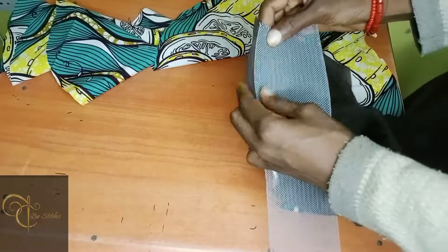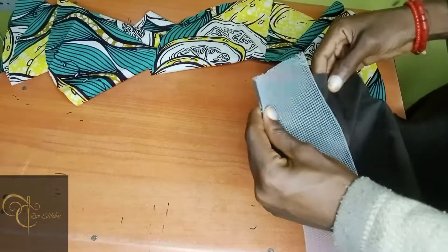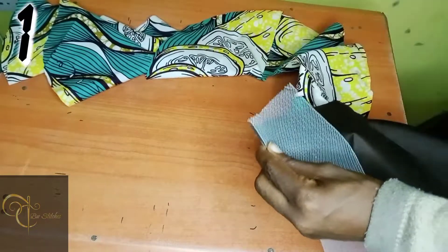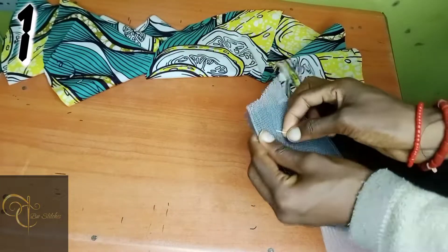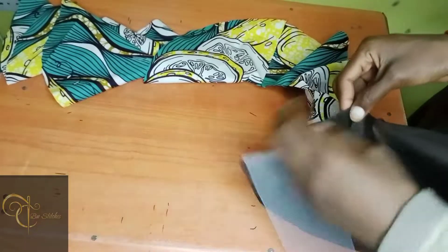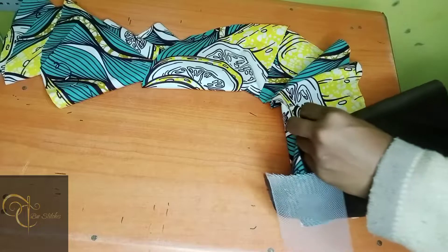So the next thing is to put your crinoline on your lining like so, and make sure that you have some crinoline left, as you can see me right now. Pin the beginning of the crinoline and lining so that it will be firm at that beginning area.